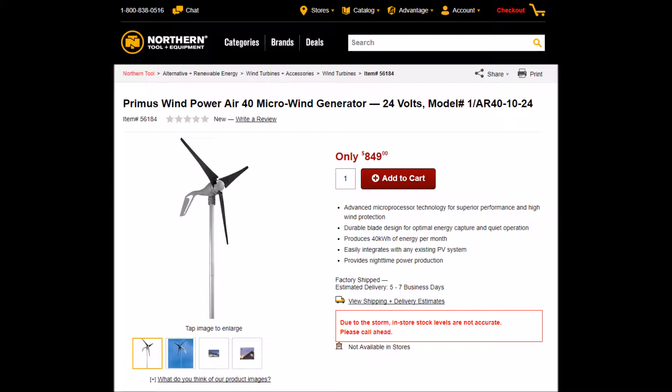I purchased this in order to supplement my solar panel electric vehicle charging station — at nighttime when the wind's blowing, daytime when it's very overcast — just as an extra source of power for the battery system.